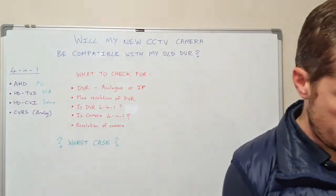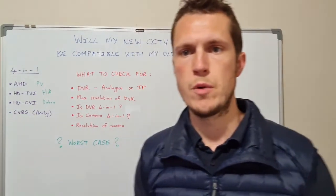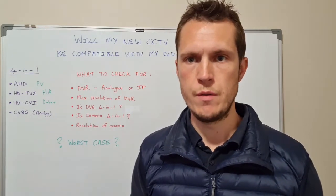For example, if the DVR is HikVision and the camera is ProVision, you'd set the camera to HD TVI — that's the HikVision signal — so it works with the HikVision DVR.